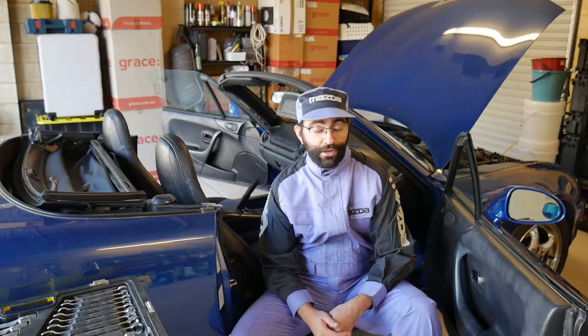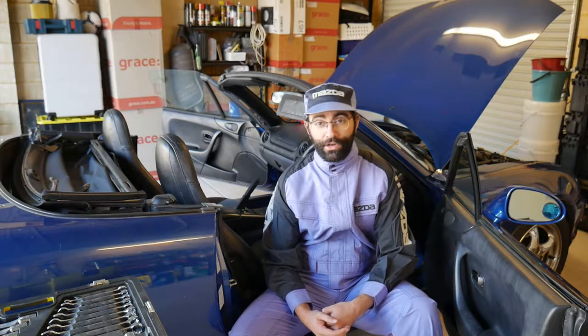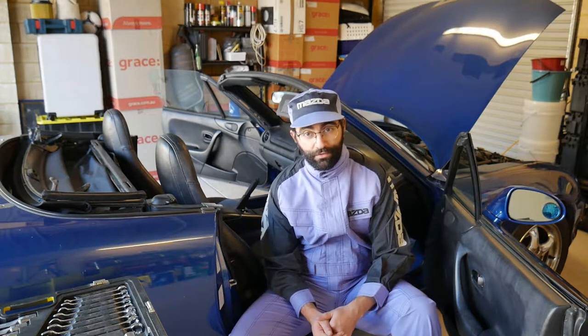Hi YouTube! You may have noticed I'm dressed up as a Mazda Mario, and that's because I'm working on an MX-5. Today I'm going to be showing you how to remove the dashboard from an NB MX-5.